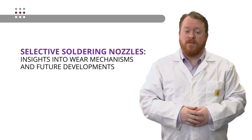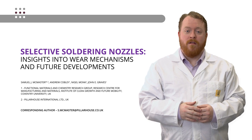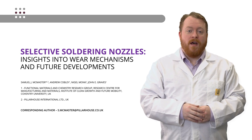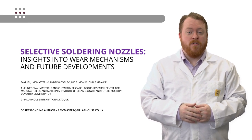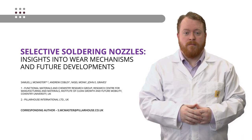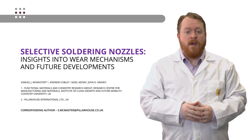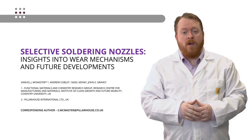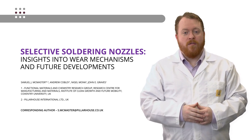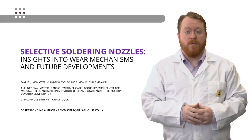Hello everyone and welcome to this video presentation today on Selective Soldering Nozzles: Insights into Wear and Future Developments. I am Dr. Sam McMaster from Pillar House International and I'm going to be talking about the technical work that we've done to develop our new innovative Selective Soldering Nozzles. This work was done in collaboration with Coventry University, and the slides you're going to see here today were originally presented at the APEX 2023 technical conference, modified to be more optimal for this video presentation.